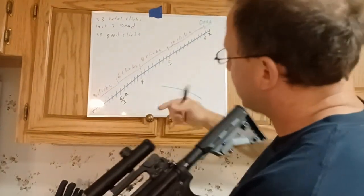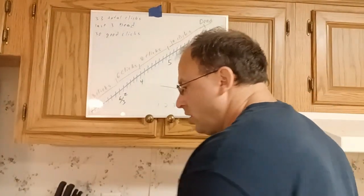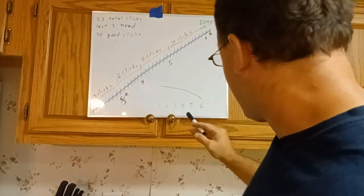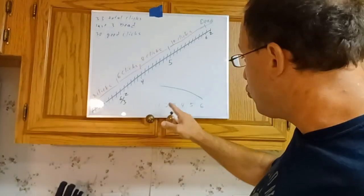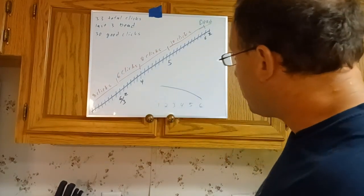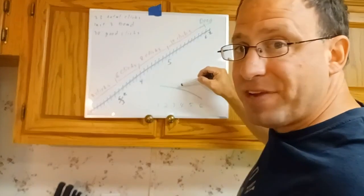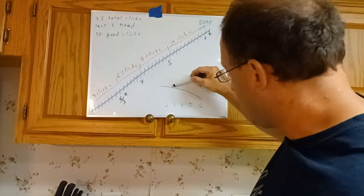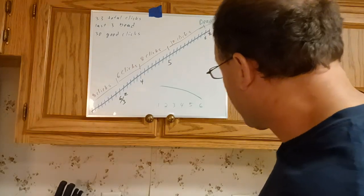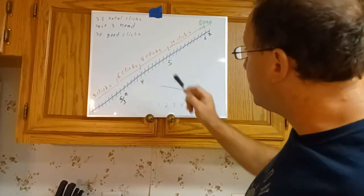I have a graph that shows each of the 33 clicks, with the last three marked as dead. As you rotate the drum, it rises at evenly spaced intervals. On the graph I've marked the yardages: 100, 200, 300, 400, 500, and 600 yards. When a bullet comes out it's going fast, then it slows down, and as it slows down gravity has more time to act on it, so as it goes further out it drops at a faster rate.